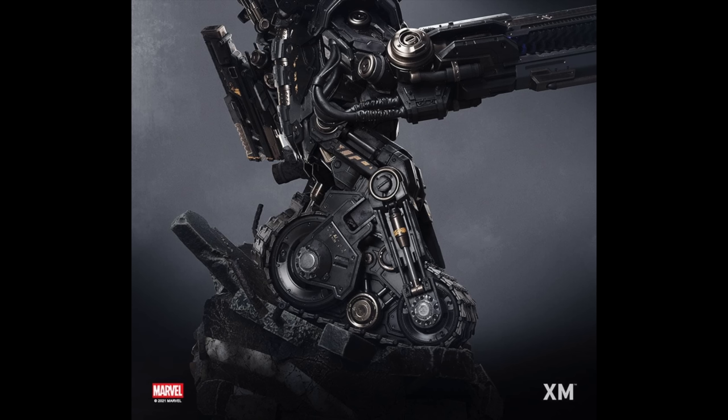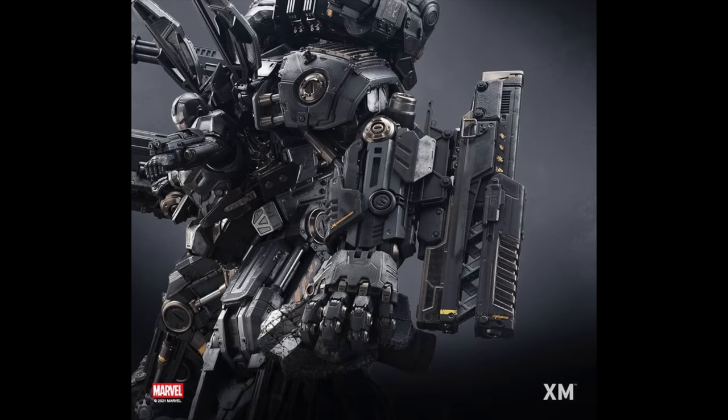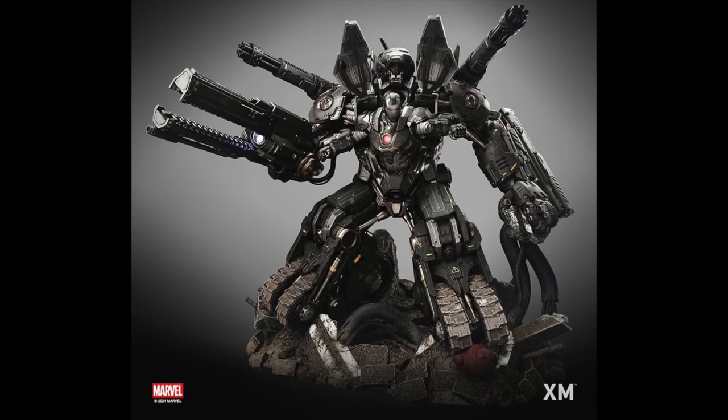Up close you can see the pistons, the mechanics, the machinery — so much attention to detail. It's not like you can just slap on a texture like with someone's costume; this had to be individually sculpted and I'm sure hours went into that. This is Version A — what you see is what you get. War Machine is just the top torso sitting in the War Tank, and it's going to be a little bit more inexpensive compared to Version B. You can see it's War Machine inside this huge exoskeleton of a mobile weapon.